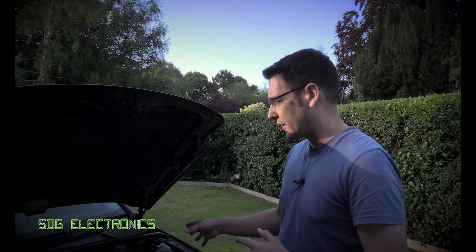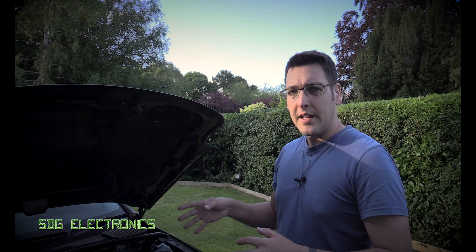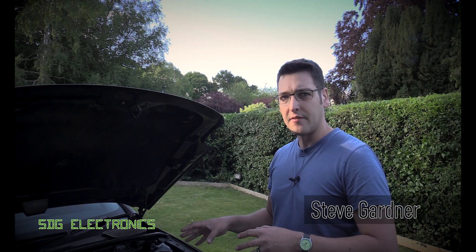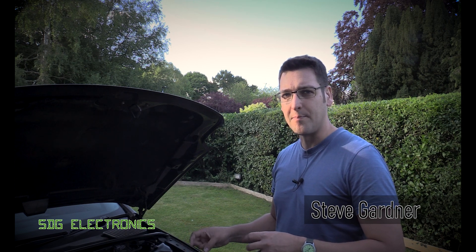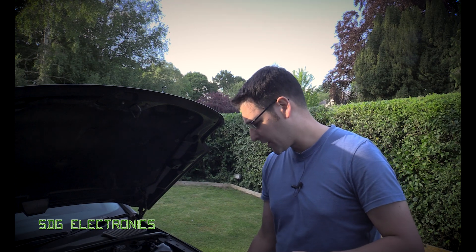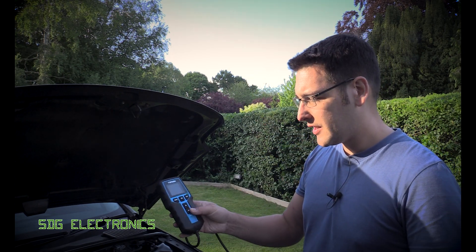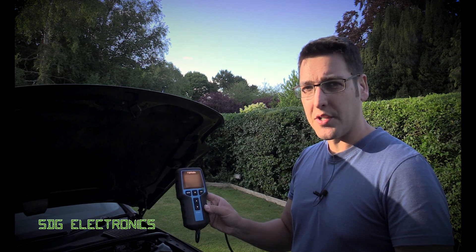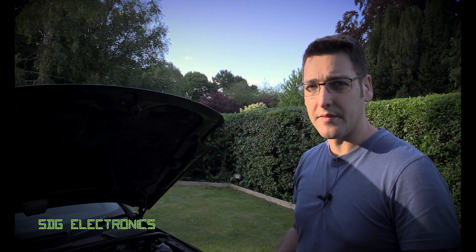Hi, I keep getting the low battery warning coming up on my car, and that's even though I take it for quite long drives. There doesn't appear to be anything wrong at first glance with the charging system, so I'm suspecting the battery is bad. I've been sent the Topdon BT200 and we're going to test it and see why we might want to use this over just a standard multimeter for diagnosis.